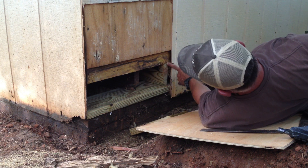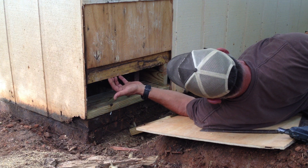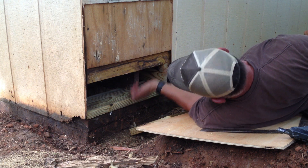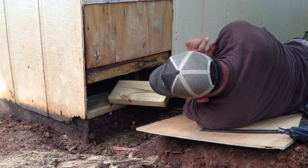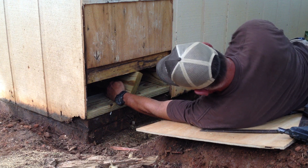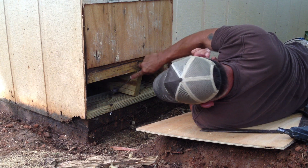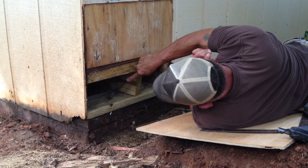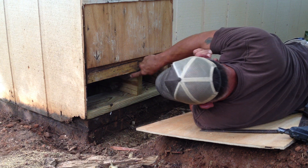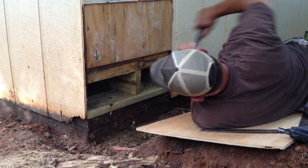You want to make it flush to the inside, this exterior header board right here. So your sheathing will come down past this. Put in number two — flush.